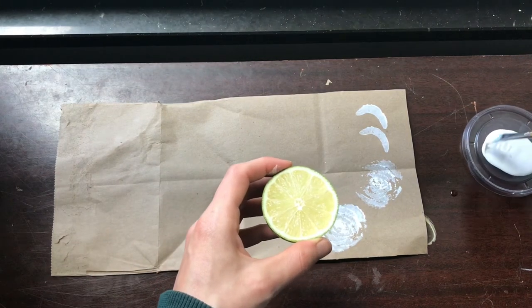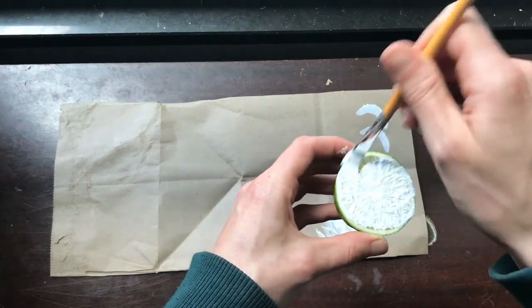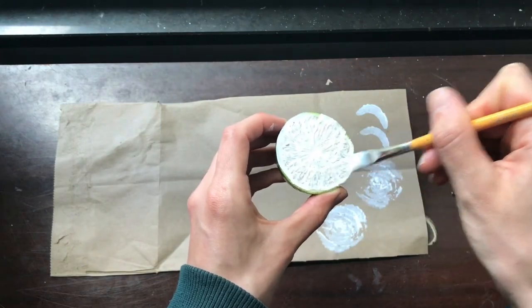If you have fabric paint, you could also print these on fabric. You can make a really cute tote bag or t-shirt.